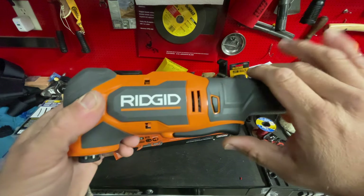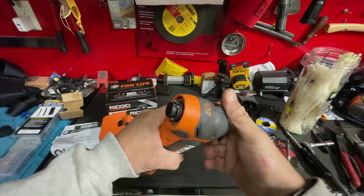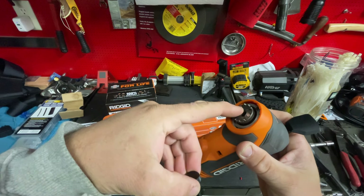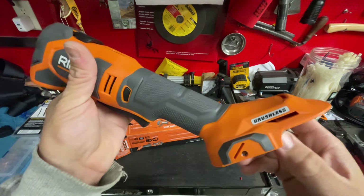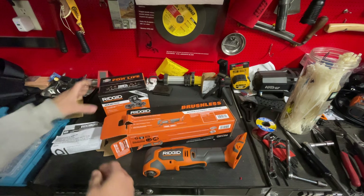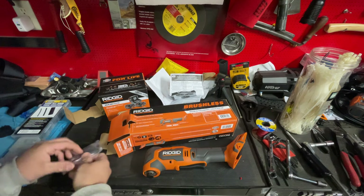Check this thing out - variable speed trigger, three preset max RPMs, quick release system. When I say all the way forward, I mean all the way forward - plunger comes out, drop your blade in with the magnets, blade switch done, LED up front, brushless. I wanted this last year. It comes with a couple of goodies - things to allow you to use it.